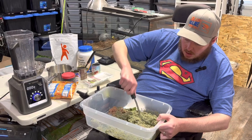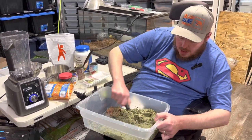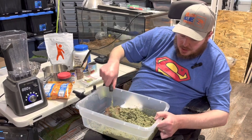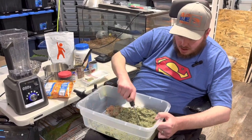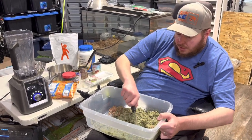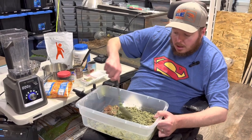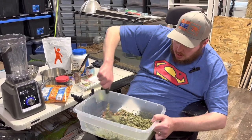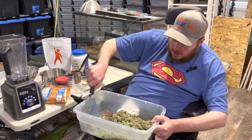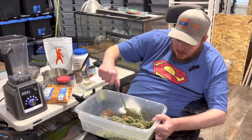Another common question we get is how much do you give your adults. Once a week. Some of it's gonna depend on the exact animal — your females that are pregnant are gonna need a little more, whereas your males are gonna be so much more maintenance and you don't want to get them too fat.